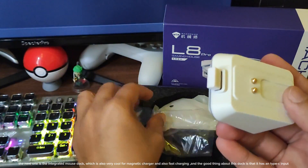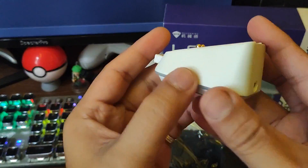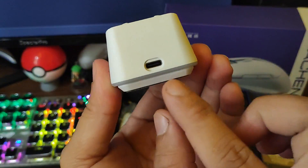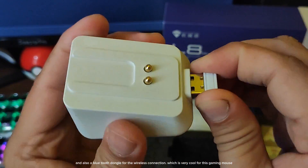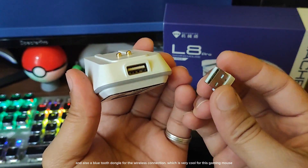The good thing about this dock is that it has a Type-C input. And also a Bluetooth dongle for the wireless connection, which is very cool for this gaming mouse.